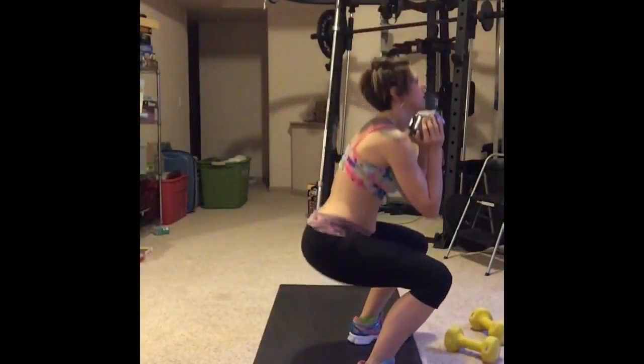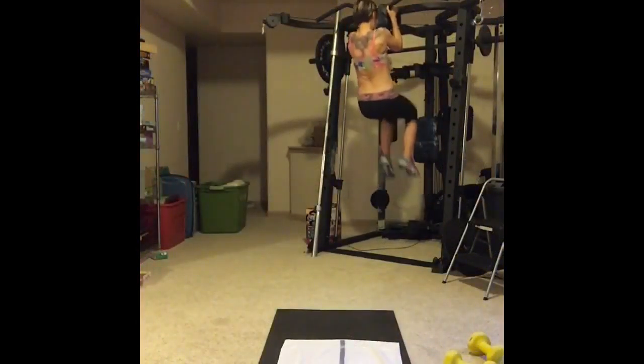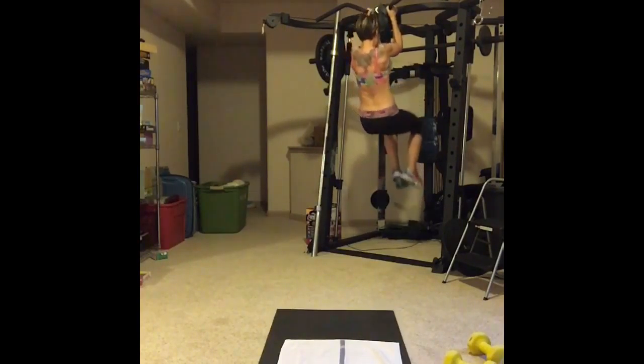One, two, three. One, two, three. Two, one. Go get it. Bang. Just like that. And the L, crossing in front.